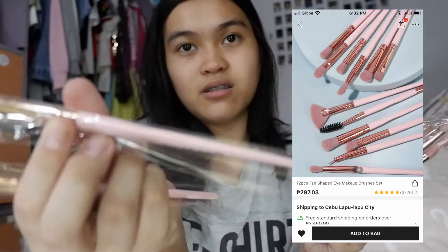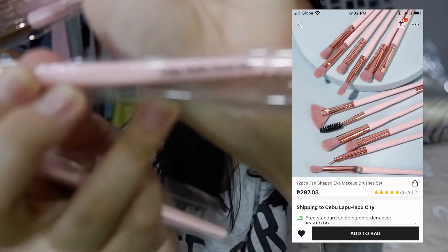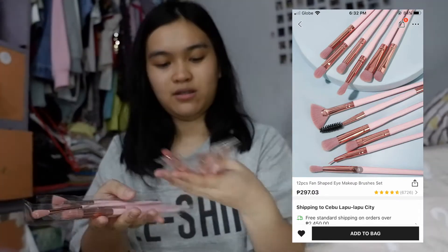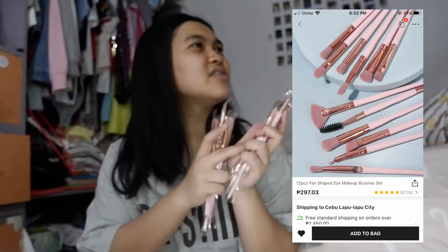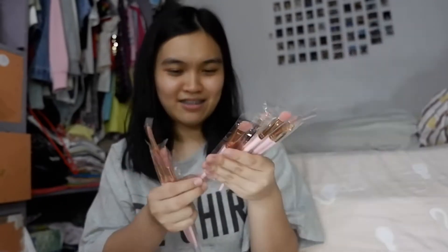It has like a guide, which is great because I'm not an expert. I think it'll really help. Let me test this — the flawless concealer brush — just to see if the brush is really soft. Oh, it is!